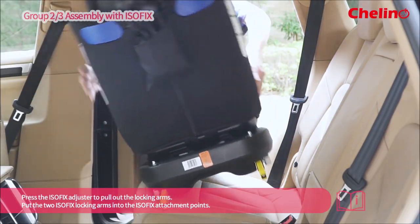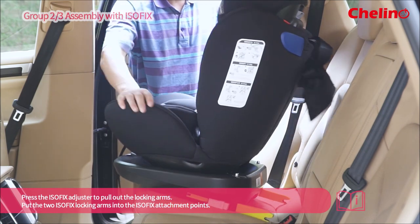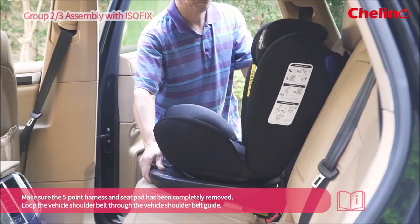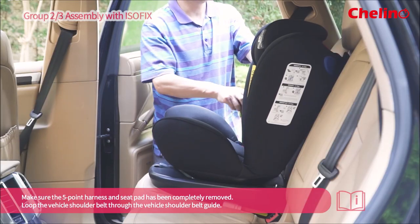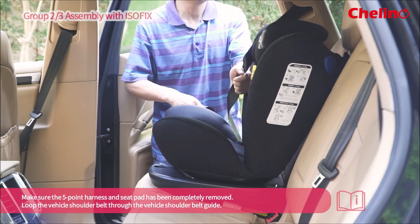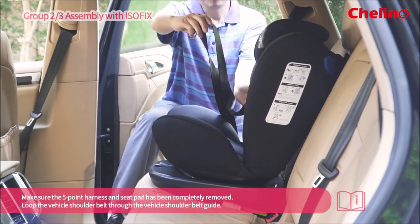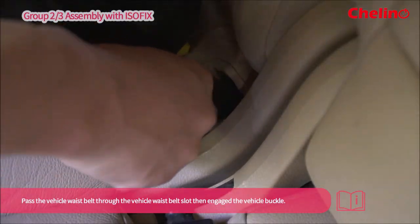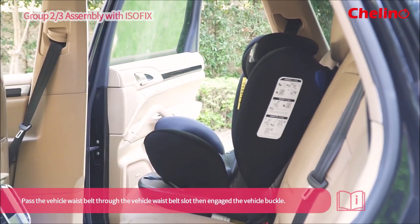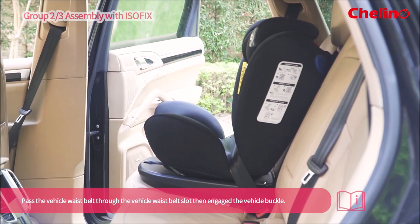Press the ISOFIX adjuster to pull out the locking arms and it is important to put the two ISOFIX locking arms into the ISOFIX attachment points. Make sure the five-point harness and seat pad has been completely removed. Ensure you loop the vehicle shoulder belt through the vehicle shoulder belt guide. Pass the vehicle waist belt through the vehicle waist belt slot. Then engage the vehicle buckle.